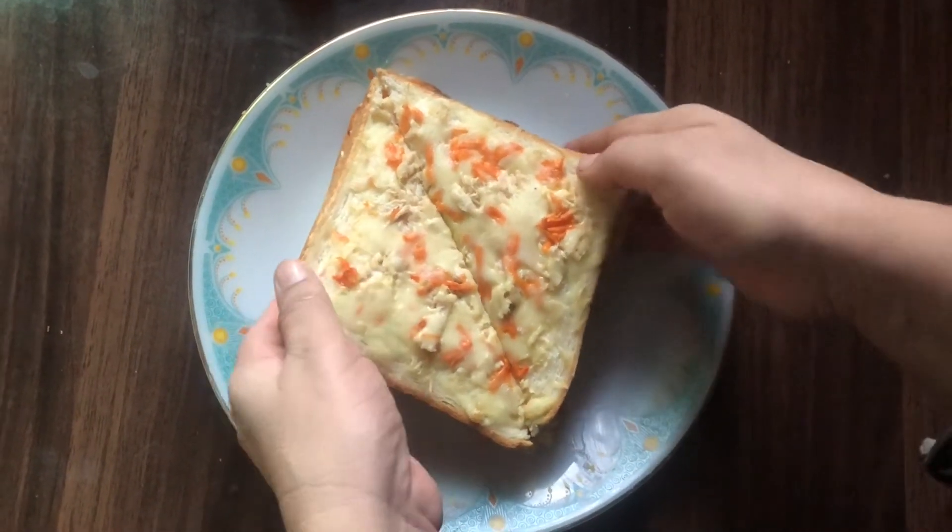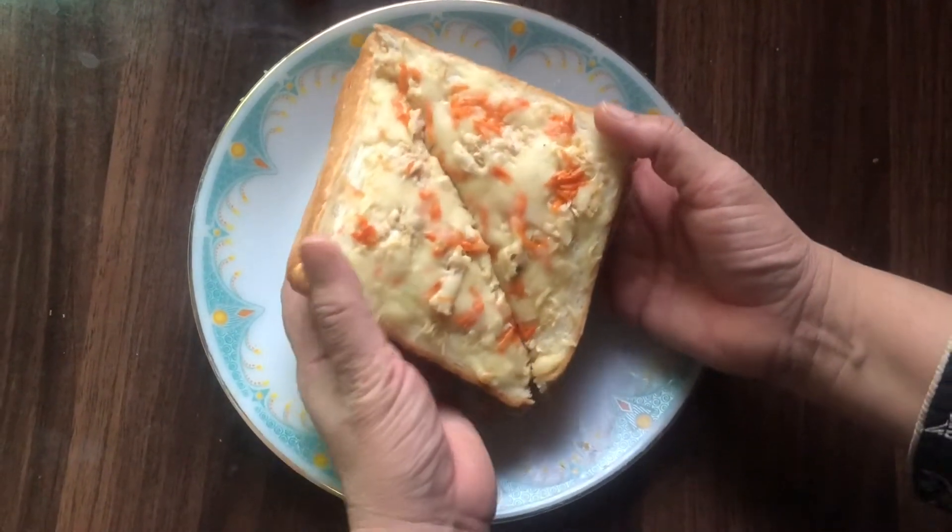In the name of God. Assalamu Alaikum. I am going to take a look at a chicken vegetable sandwich recipe.